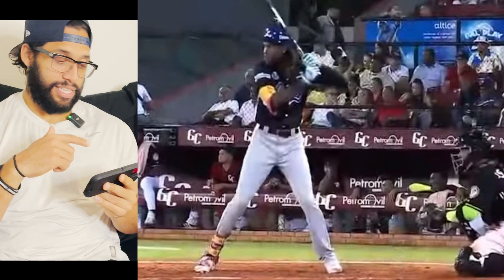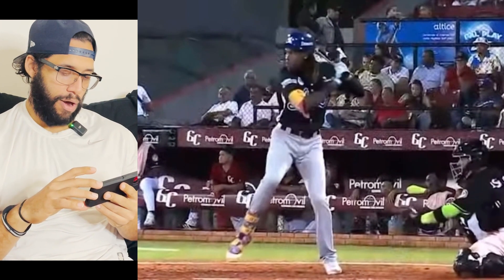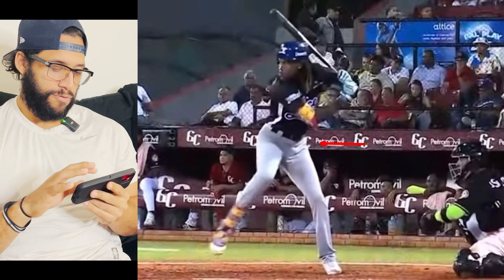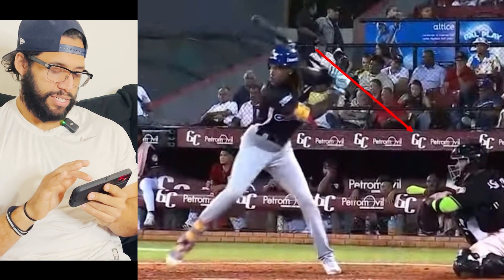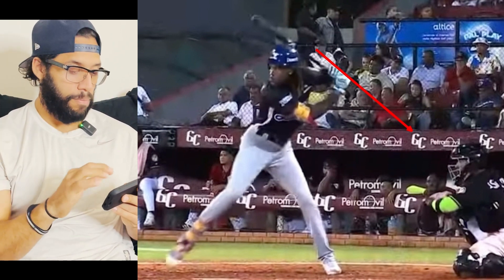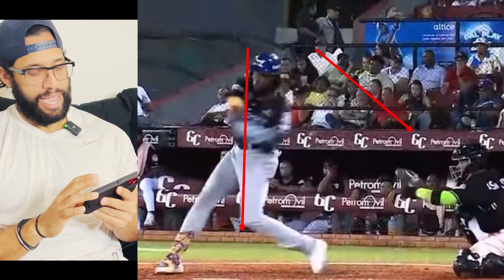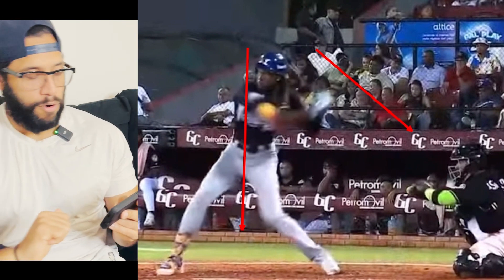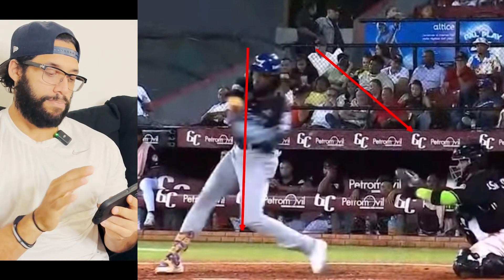Now let's see this from the side angle. Great coil — look at how he coiled around his back leg really well. Then when he starts going forward, his front shoulder starts working down and the knob starts getting to the catcher, allowing him to develop some power as he goes forward. He then works back into the back leg when he starts turning — he doesn't keep moving forward. When he stays back, the barrel starts working behind.